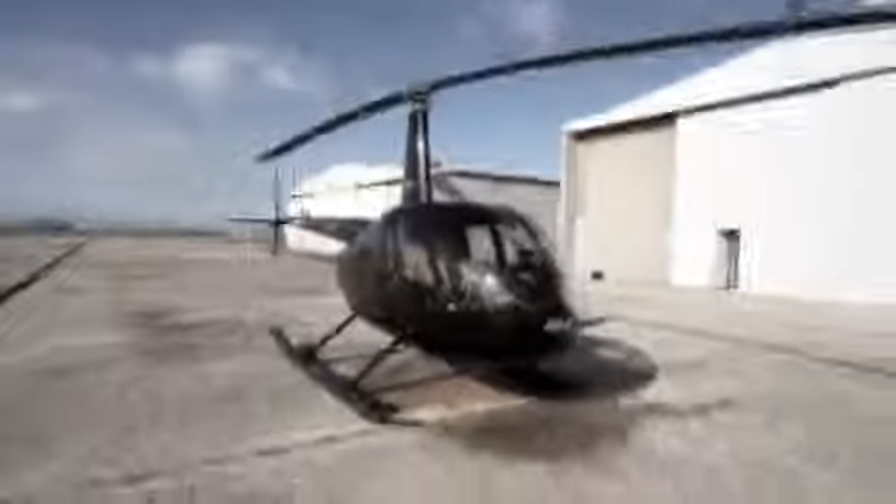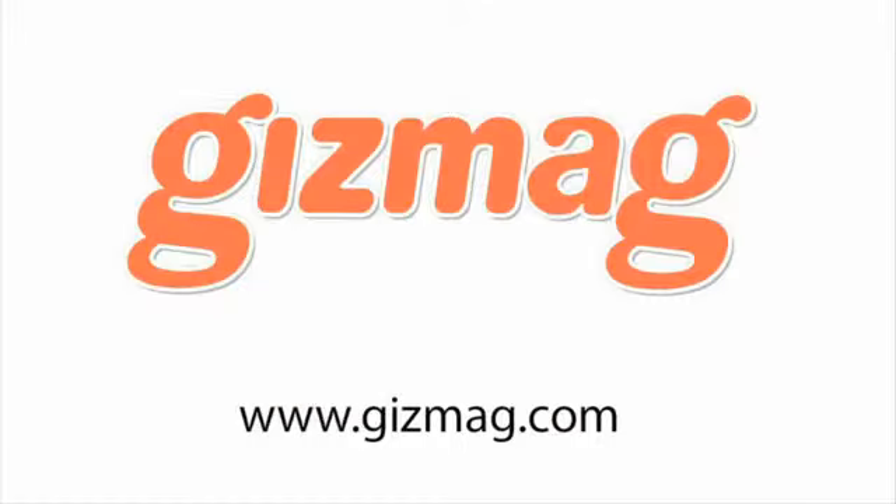This is Loz Blaine, over and out for Gizmag. We'll see you next week.